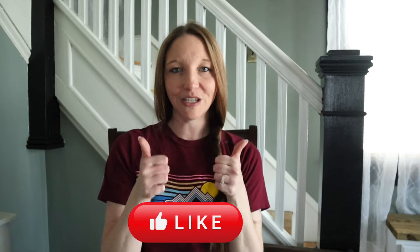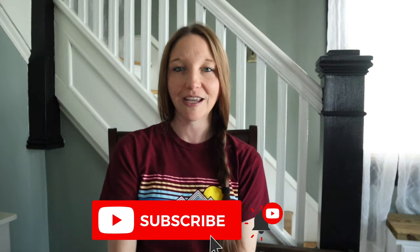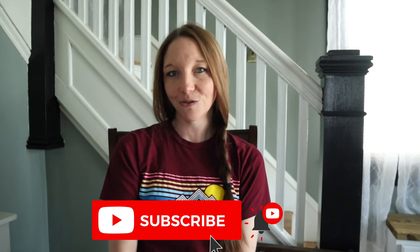Hey everyone, welcome back to my channel. If this is your first time here, my name is Angel and today I'll be sharing with you some more simple DIYs. Before we get started, as always, if you enjoy this video, don't forget to give it a big thumbs up. And if you haven't already, subscribe to my channel and click that little notification bell so that you won't miss out on any of my future videos.